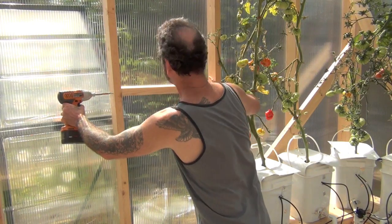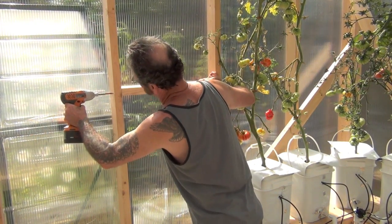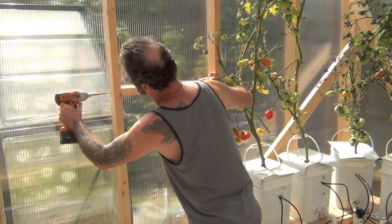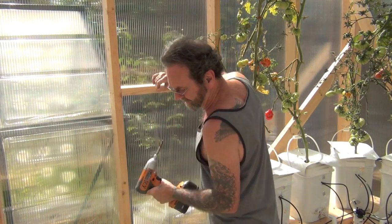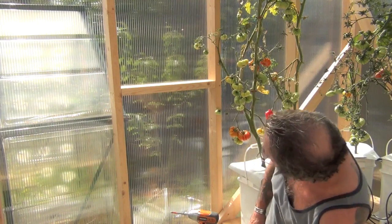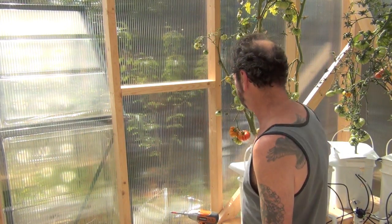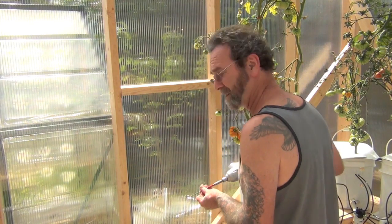I'm kind of having to work a little left-handed here, which is kind of funky. That's pretty much that. I'll just get this level, do the other side and — hey, you know, that's looking level. I'd say we pop one in there.